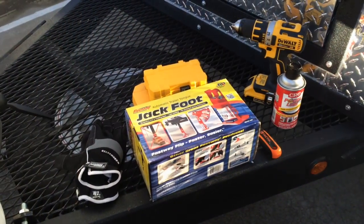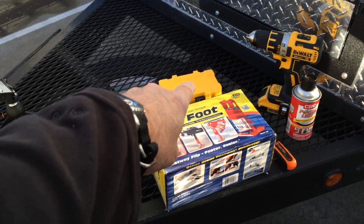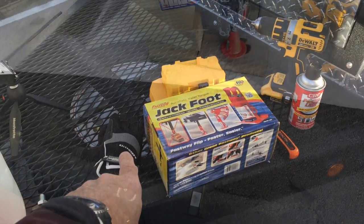These are the basic tools and supplies. That is the Fastway jack foot, drill. I need a 3/16th drill bit and a half inch drill bit, drill, some lubricant and a file. Of course, gloves are always a good idea.